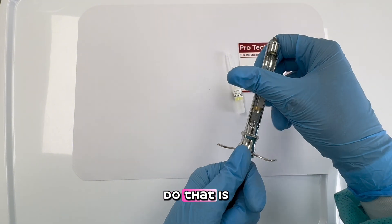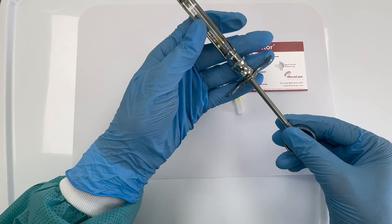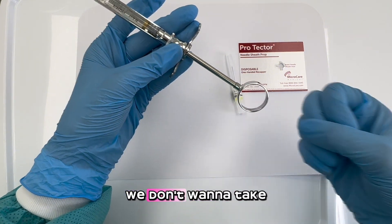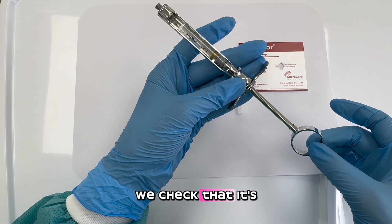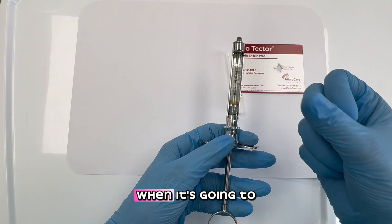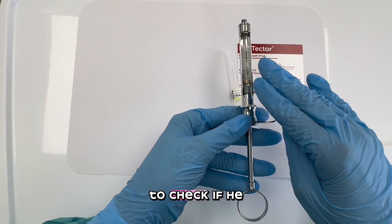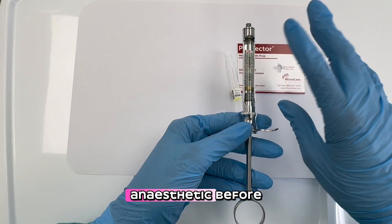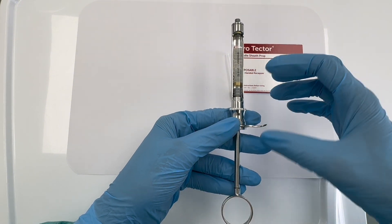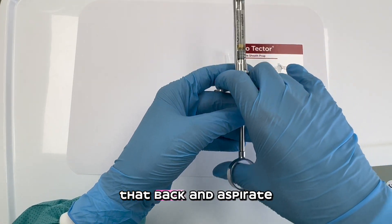Once we release the harpoon, we need to engage it into the rubber area of the carpial. We hold it and engage it, then check slightly to confirm it's in there — we don't want to pull it out. This is a very important step because the doctor, when anesthetizing, is going to aspirate to check that the needle is not inside a blood vessel. That's why it's critical that the harpoon is engaged so the doctor can pull back and aspirate.